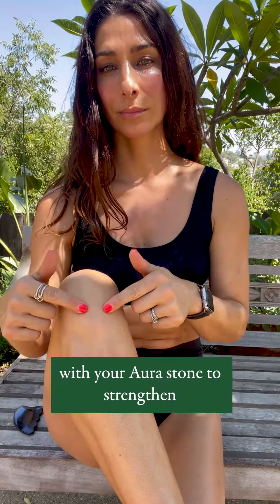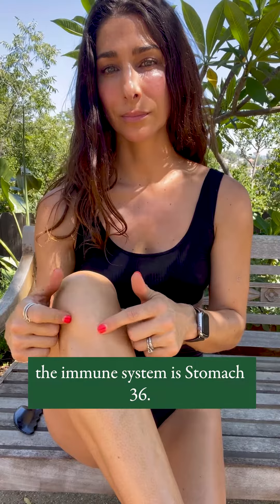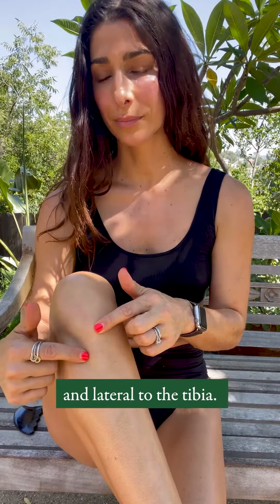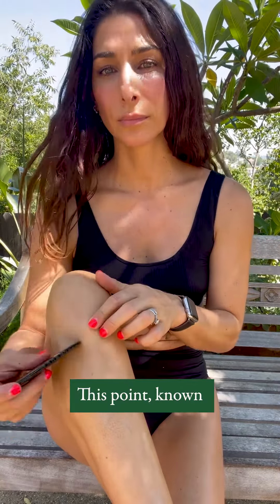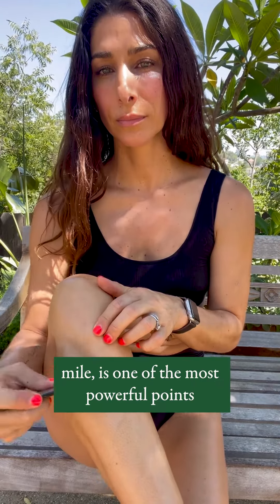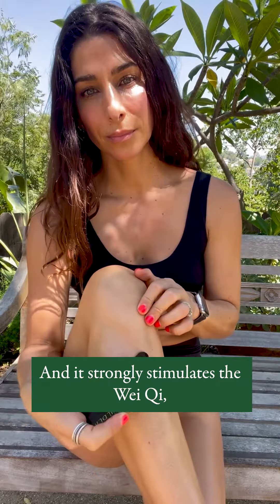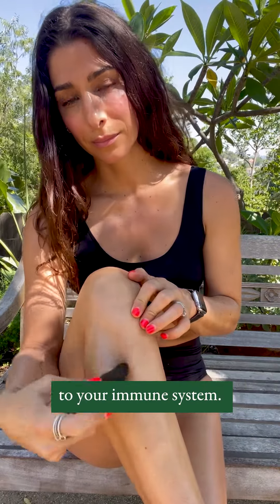The second point that you're going to activate with your aura stone to strengthen the immune system is Stomach 36. It's located just below the knee and lateral to the tibia. This point, known as the leg three mile, is one of the most powerful points for overall wellness in the body and it strongly stimulates the Wei Qi, which is directly connected to your immune system.